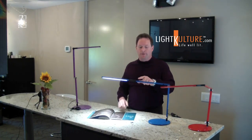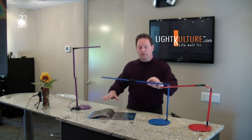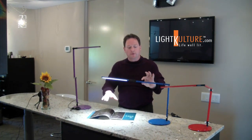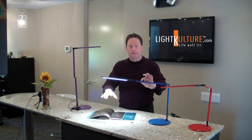The dimming system happens to be one of the nicer things — it's behind the head and you can move it up or down just by simply sliding your finger across it. You can also touch it at any point to turn it on or off and dim it.